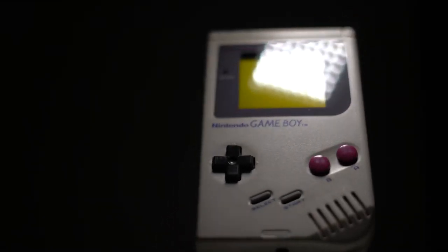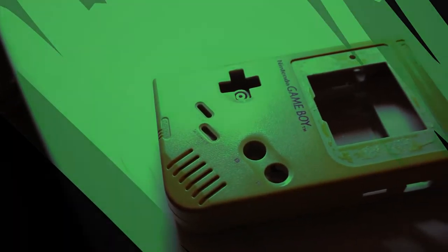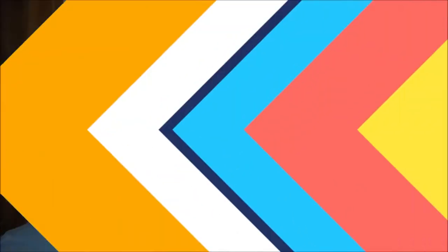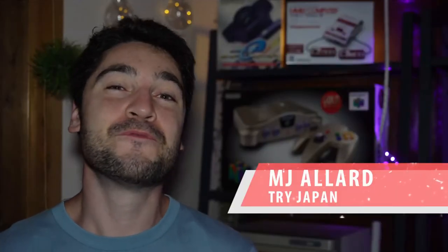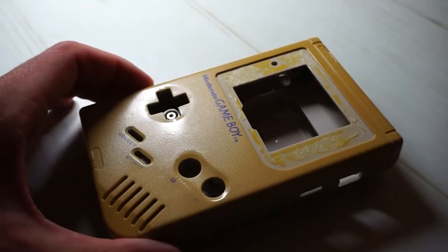A lot of us have fond memories of playing the Nintendo Game Boy, but what should you do when the colors of your Game Boy shell inevitably start to fade? Today I'm going to show you how you can actually reverse the discoloration done to your Game Boy and get it looking good as new again. It's actually going to be my first time retrobrighting, so I want you guys to follow along with me and we'll see how it goes. Let's get started.